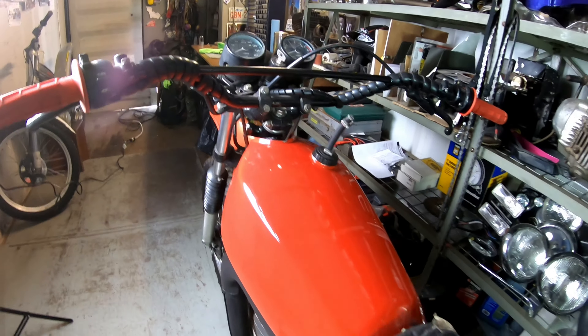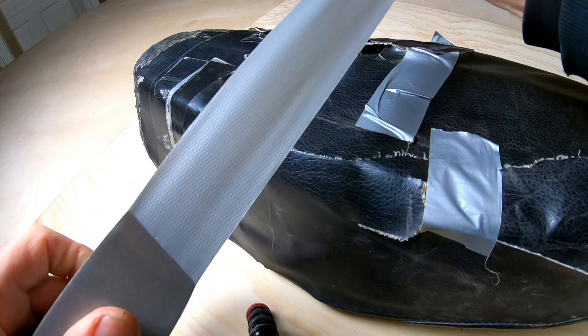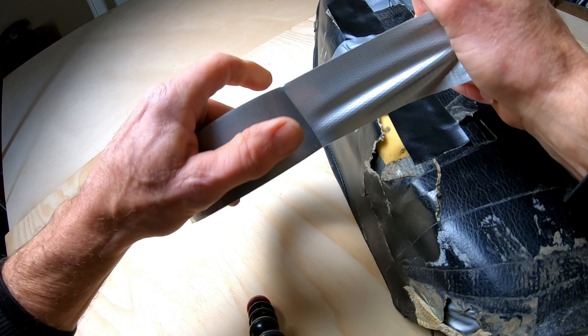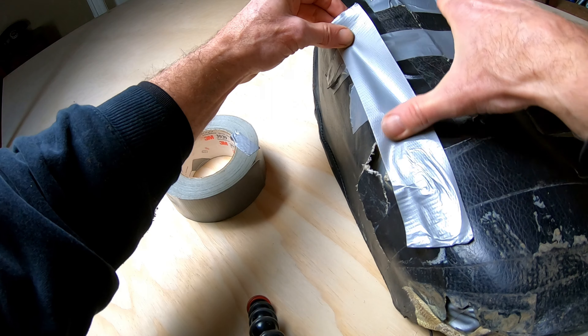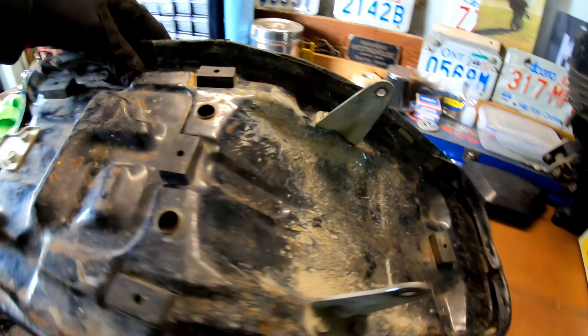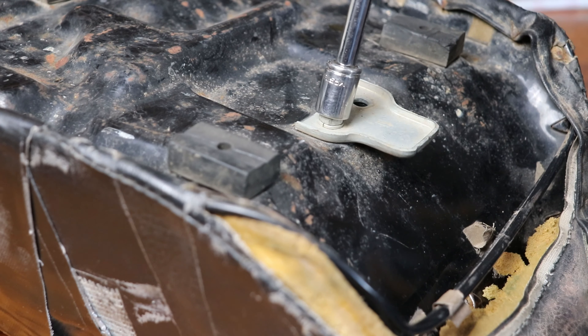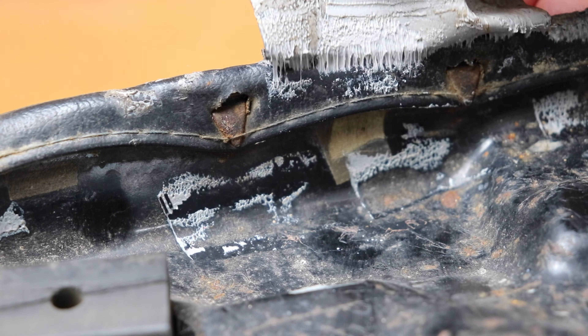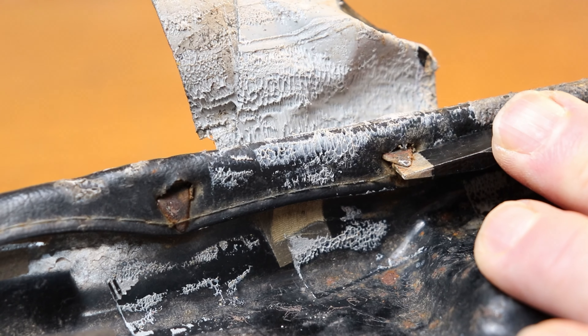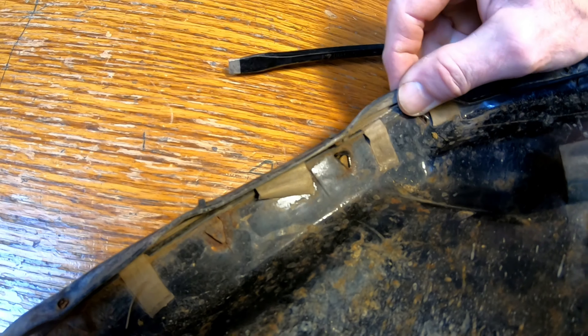Like most vintage bike restos, the seat having seen more ass cheeks than a rented mule is typically wrecked. You can try taping it up like a NASCAR fender, but you'll end up with a dog's breakfast that looks like crap. Here's how to do it right: first remove all the mounting brackets, plates, and hinges, then pry open all the shark tooth tabs and unhook the covers.